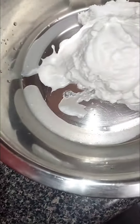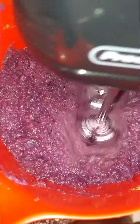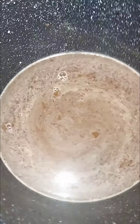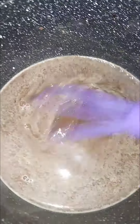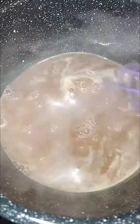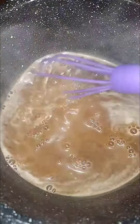We have some whipping cream waiting to be whipped — we're about to mix this up. I had to make some more of the wet liquid, but this is the almond milk and coconut sugar.